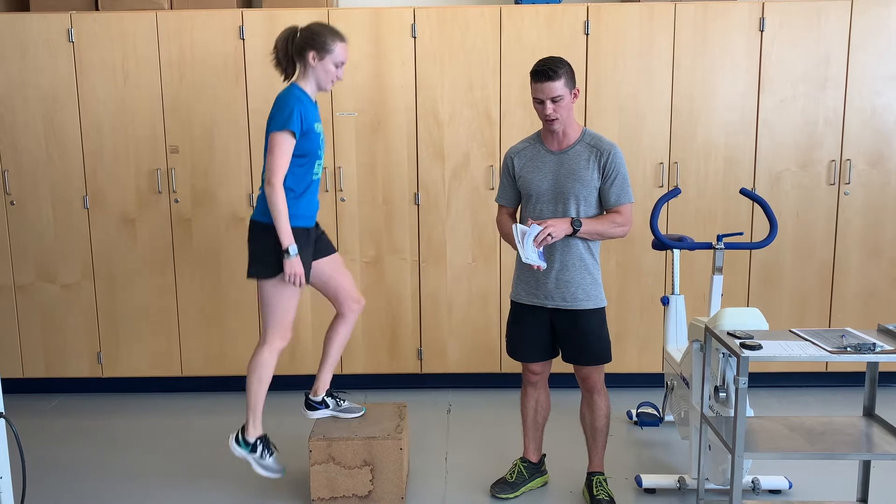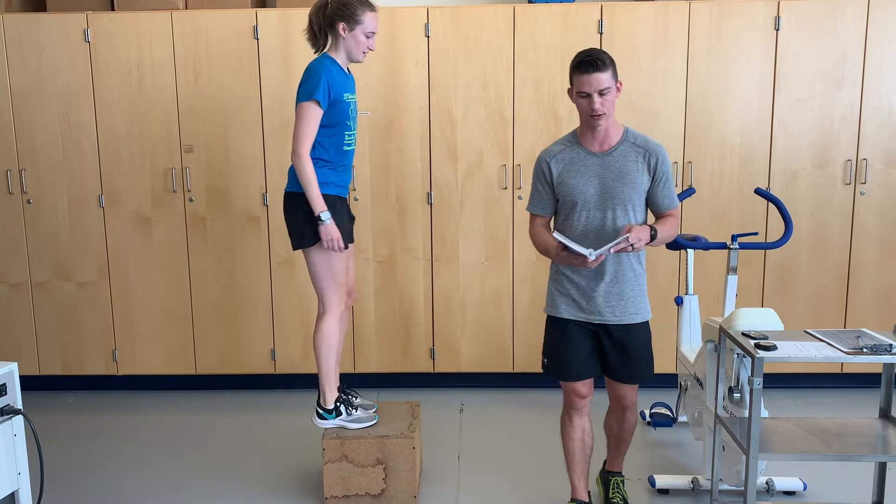The details for the Åstrand step test are in the ACSM manual on page 89, in chapter four.